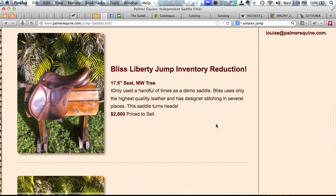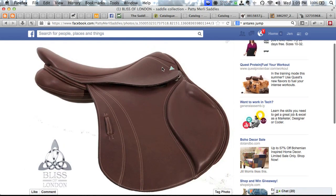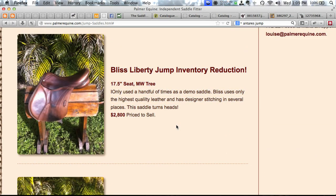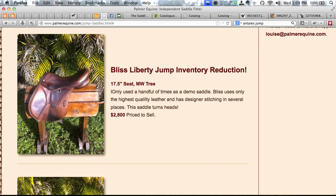Moving up, there's a used Prestige Bliss Liberty jump saddle — a British Benchmade saddle retailing around $4,000 but on super sale for $2,800. The stock photo shows very open seat architecture and a forward flap with aesthetics pointed toward the eventing market. It may be their monoflap model, but if it's the dual-flap version — which Sue prefers since her horse is sensitive to mono-flap feedback — it might really do it for her. It's with Louise of Palmer Equine, an independent saddle fitter down south who can probably send it for a trial ride.